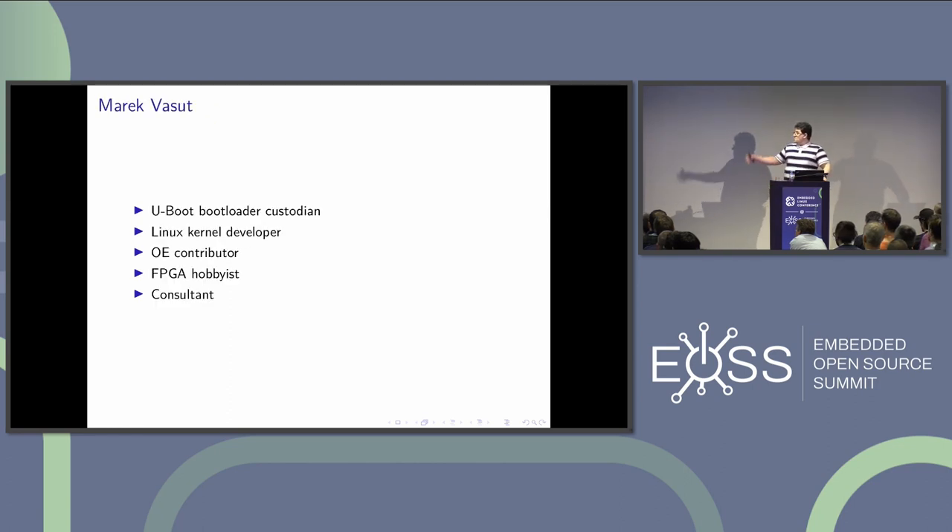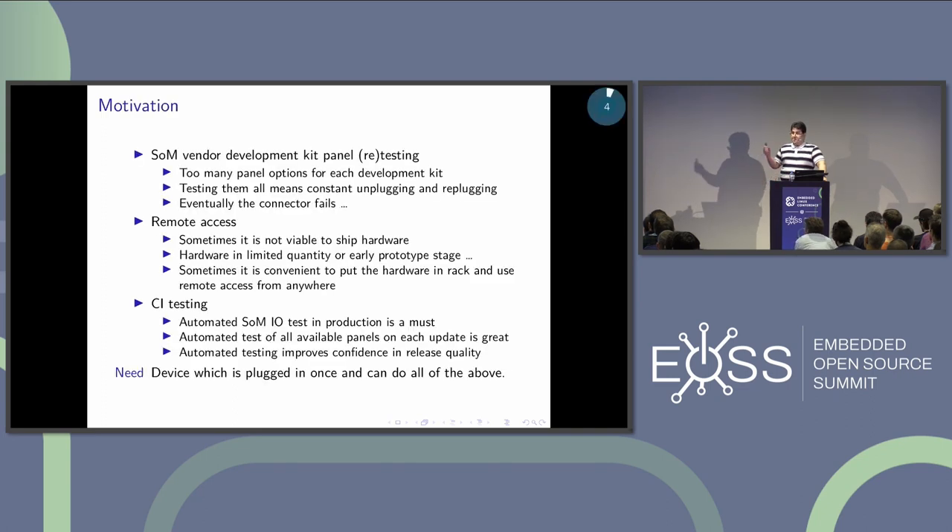Quickly about me: I work mostly on the U-Boot bootloader and Linux kernel, and every once in a while I send some patch to OpenEmbedded. But the part I'll talk about here is the FPGA hobbyist part, because this is what I do for fun.